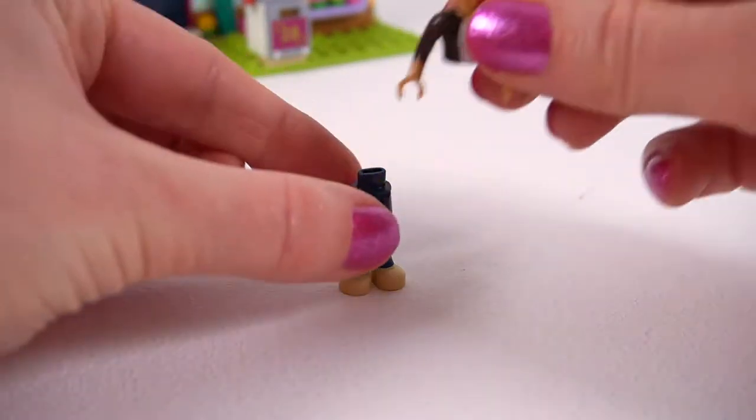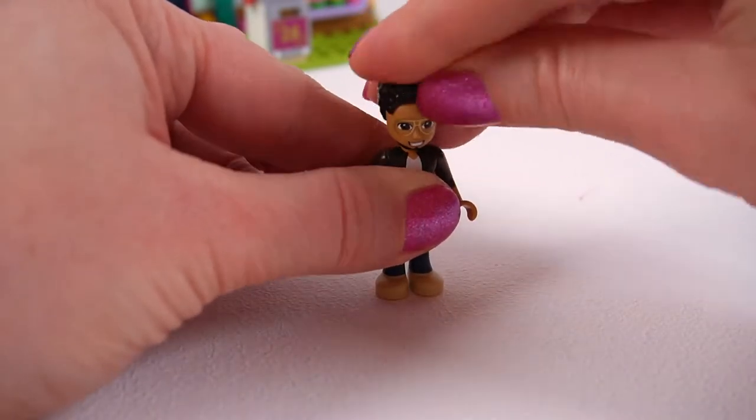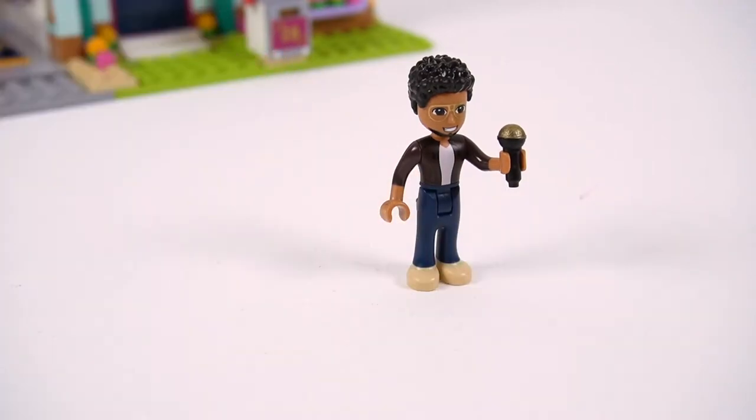This is our last character — this is Martin, Andrea's dad, and he is so funky! He has gold glasses and I think that might be a brown leather jacket. He gets the microphone — he's obviously another singer in the family.